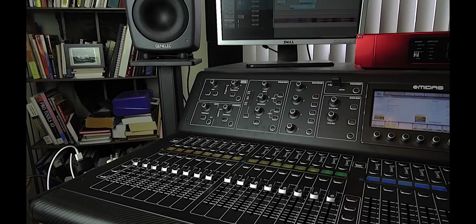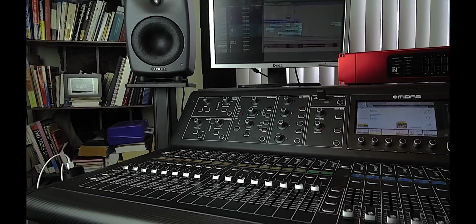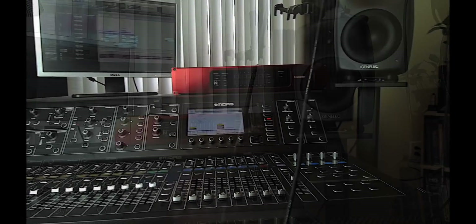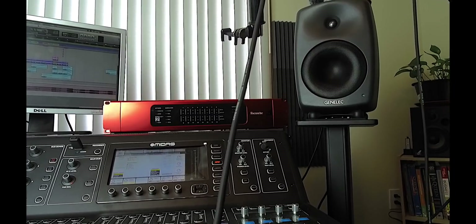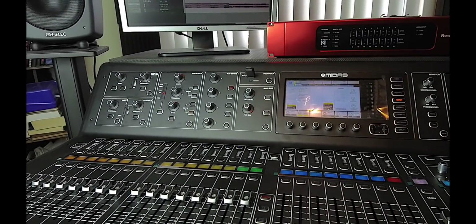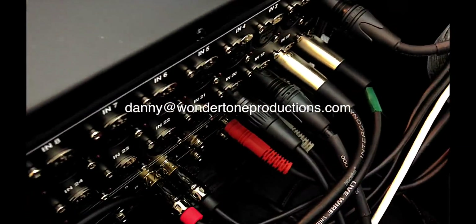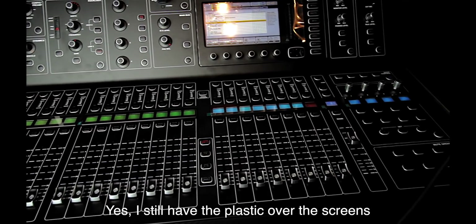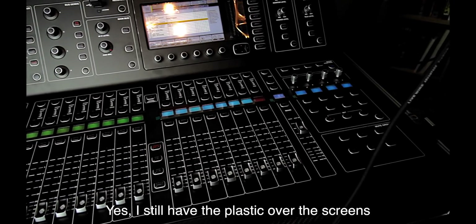Hey everyone, I'm pretty excited to show you this video about my workflow using the Midas M32 along with Pro Tools. I'm going to get started right away and go through the details. If I've left anything out or you have questions, feel free to leave a comment below. If you think this is a good video, give me a thumbs up.